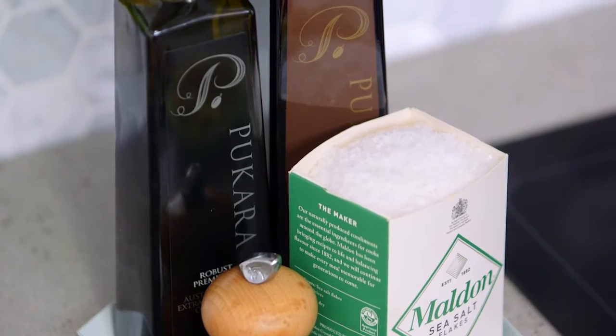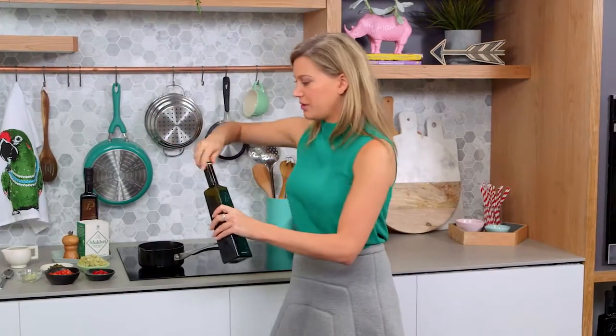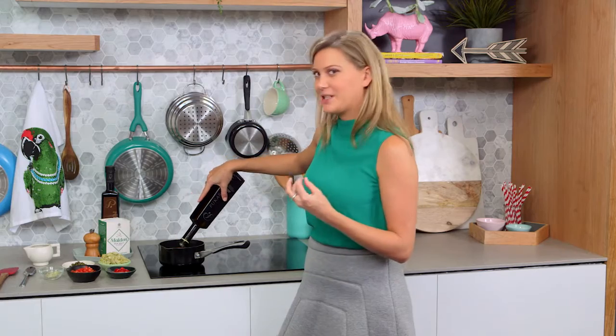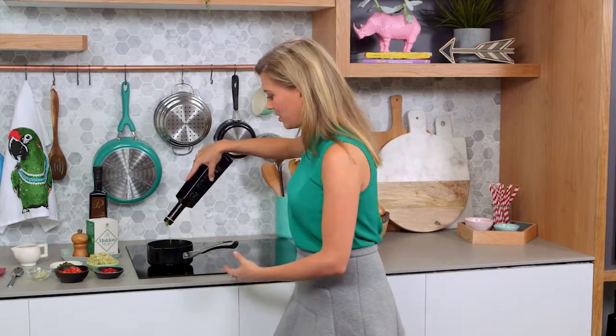I'll add a good glug of extra virgin olive oil and you want a lot of this because it's the basis of the sauce, so that can go straight in and you don't want to overheat. I do stress it again because we want to taste the pepperiness of it, the grassiness. It's the carrier of also all of these other flavors that I'll be adding.